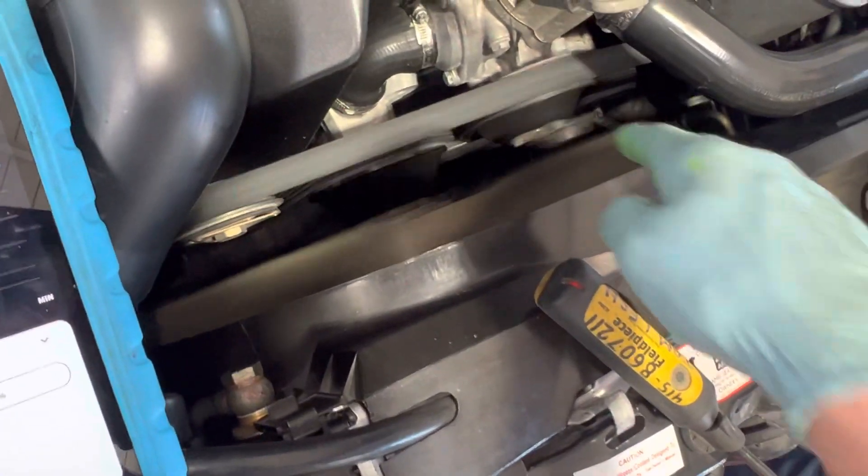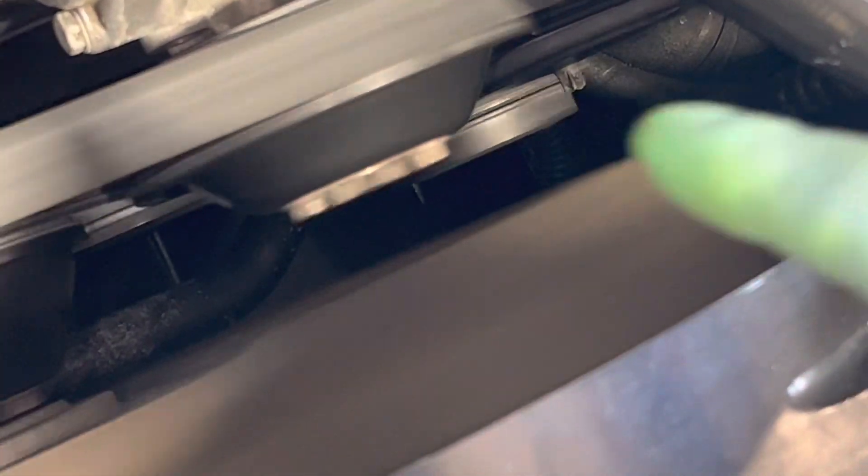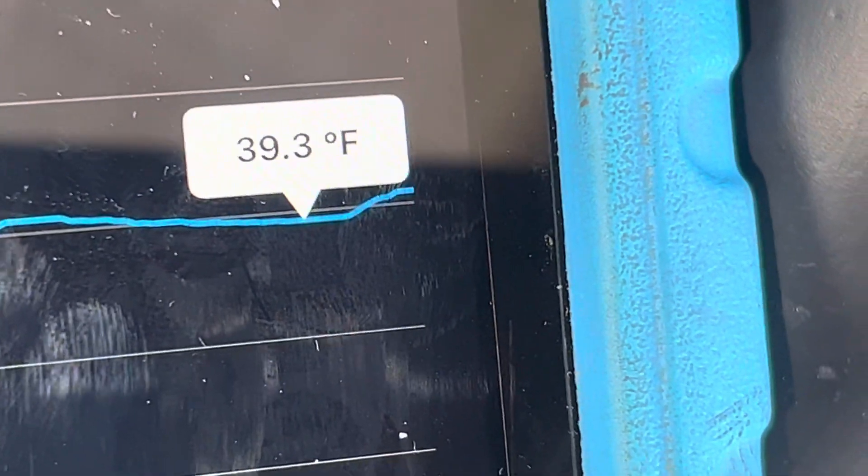Then you'll see the clutch stop — you can see the clutch turning down there. See that clutch right at the tip of my finger? That's the clutch turning. And over here you can see it's almost 39 degrees — there you go, the clutch has stopped, and it stopped at 39.3 degrees right there.